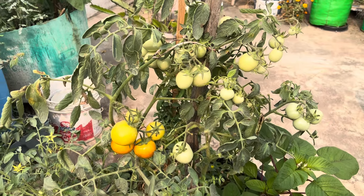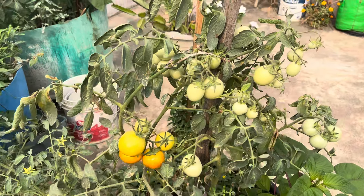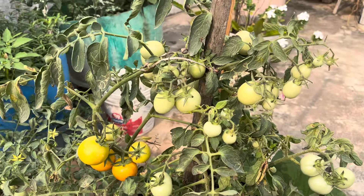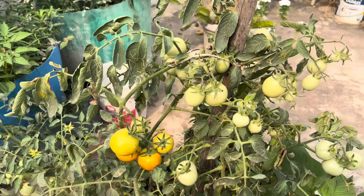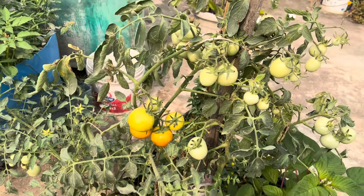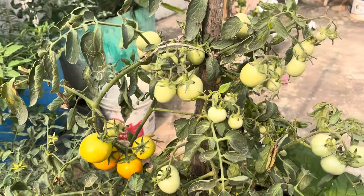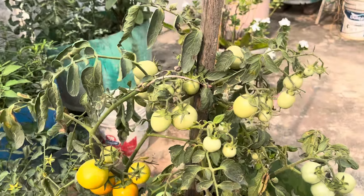Hi, my name is Swarupa. I am taking a tomato in my hand. I am taking a photo of my tomatoes. I am going to show you how I am taking a tomato.